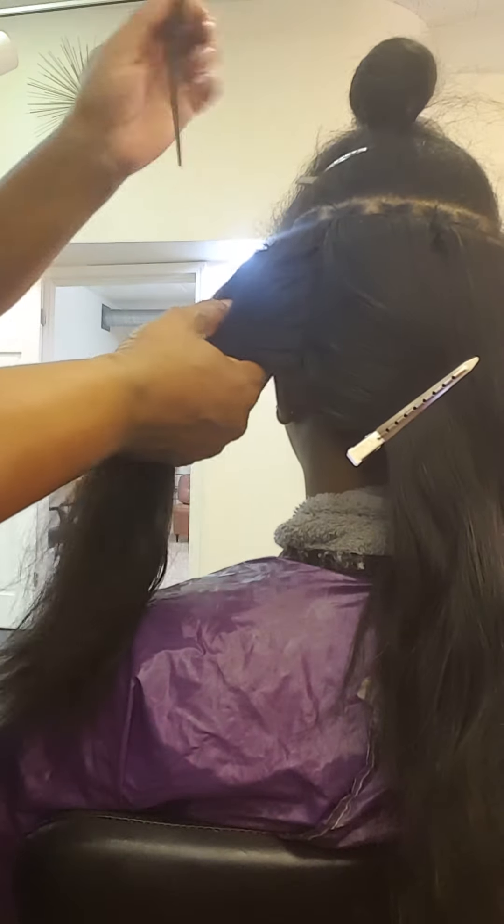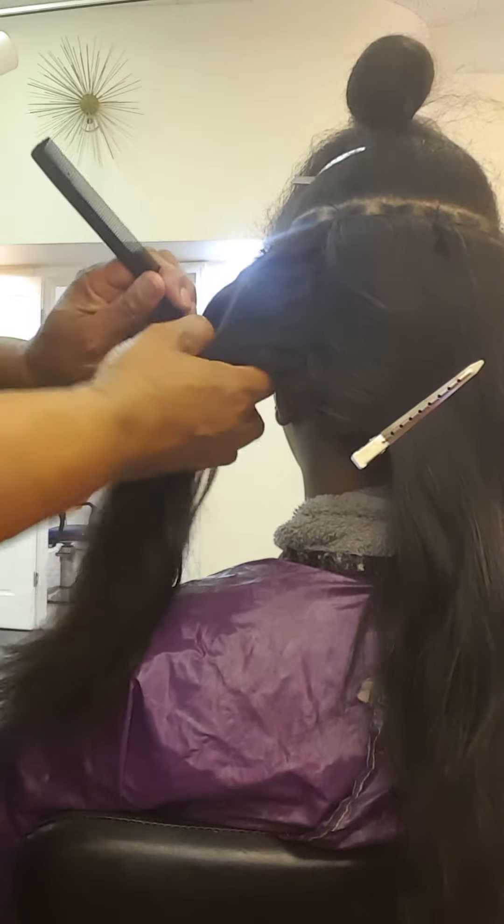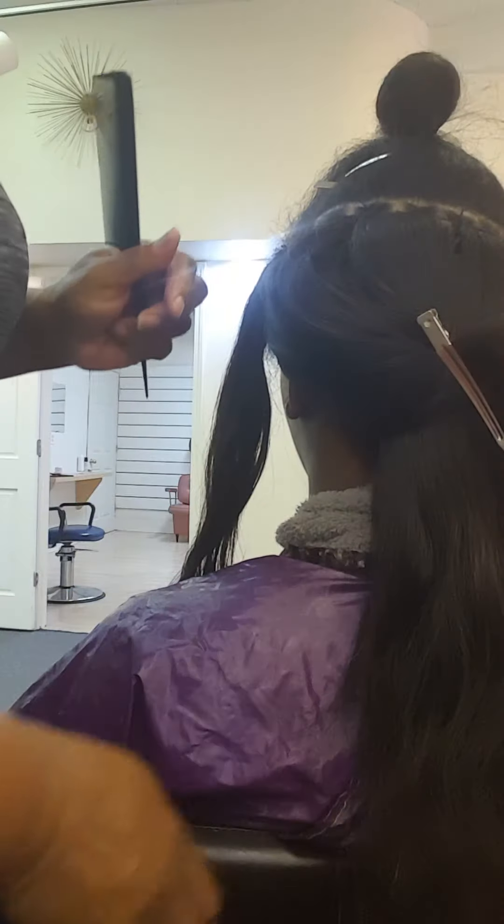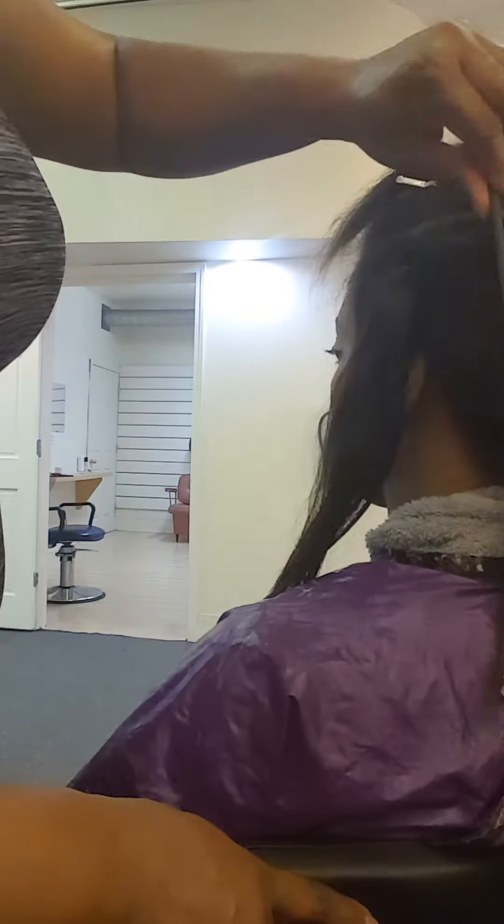Her tightening will be done. It takes about 5 to 10 minutes to tighten the whole sew-in. I used to go track by track, and it just took forever and got really uncomfortable for clients. So now I do it this way.